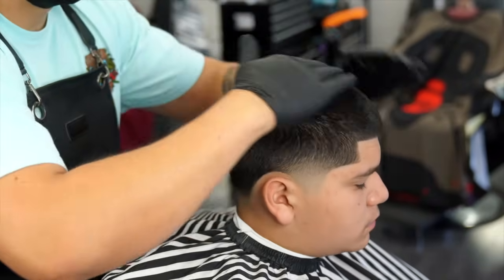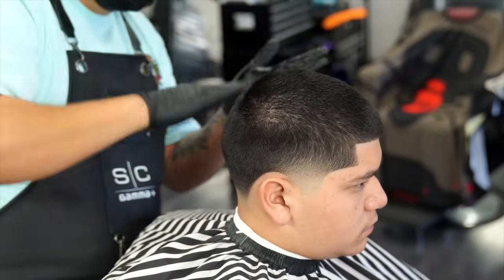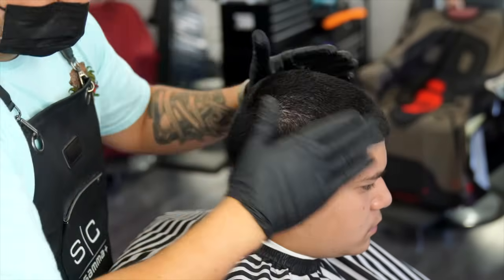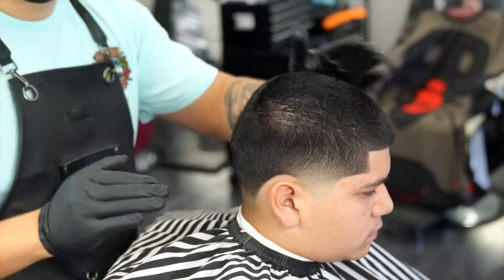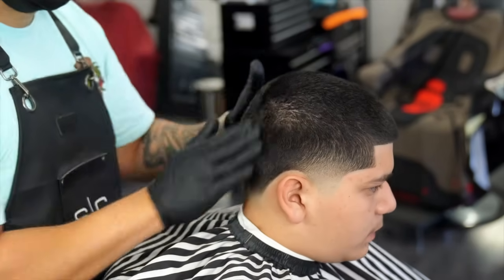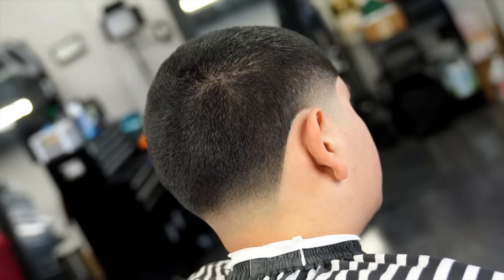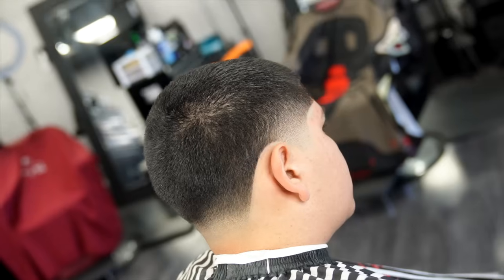To finish off the cut I'm applying a little bit of pomade to his hair just to get it to lay down and give it a nice shine. I did not use any type of enhancements on this cut, so I hope you guys enjoyed the natural look and the taper tutorial. If you did, please hit that thumbs up and leave a comment down below. That's going to wrap it up — thank you guys for watching, I'll see you guys on the next one. Peace.